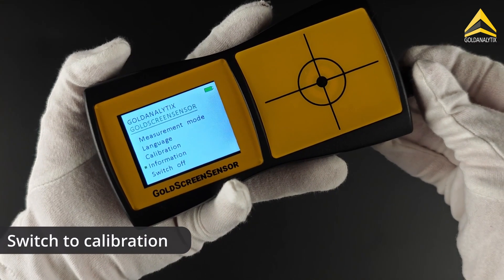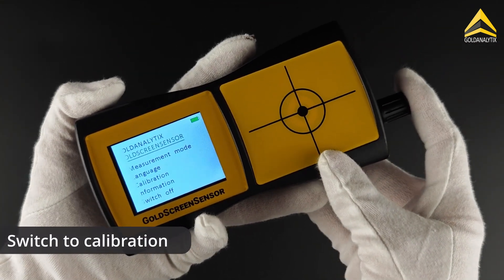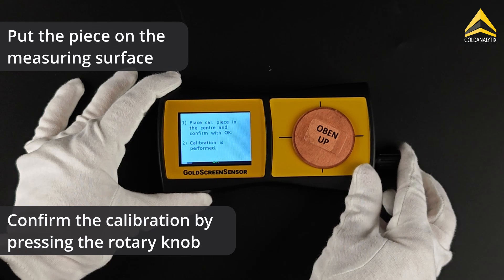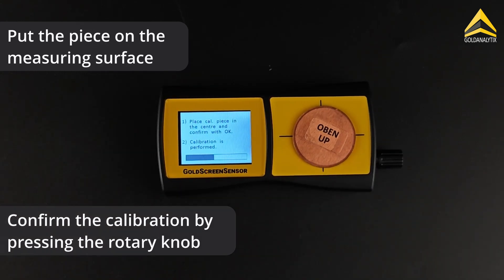Since that is the case here, we go to the menu and switch to calibration. Place the calibration piece on the measurement surface and confirm the calibration by pressing the rotary knob. The calibration will now be performed.